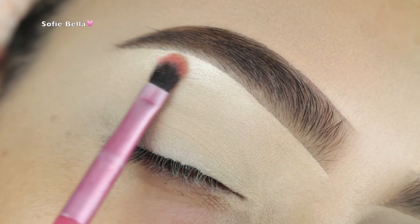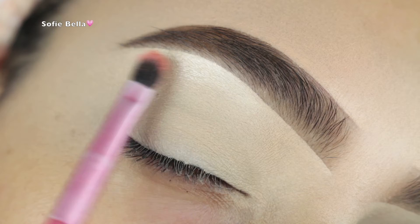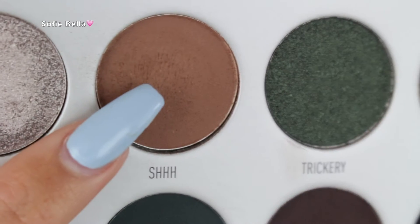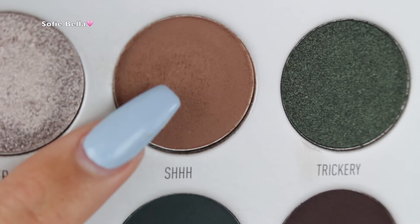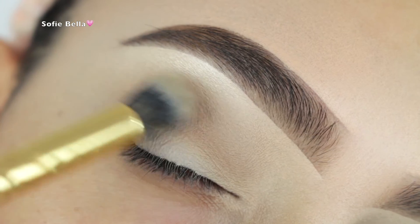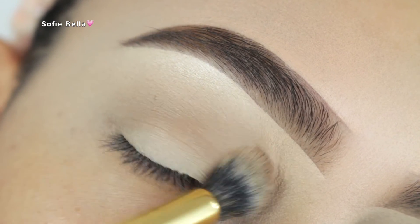The first thing I'm doing is applying my Makeup Forever Starlit Powder No. 13 onto my brow bone — I just love a brow bone highlight. Even though the palette didn't have one, I still wanted to apply one. Then I'm going into this really cool-toned light brown shade and I'm just buffing that into my crease.